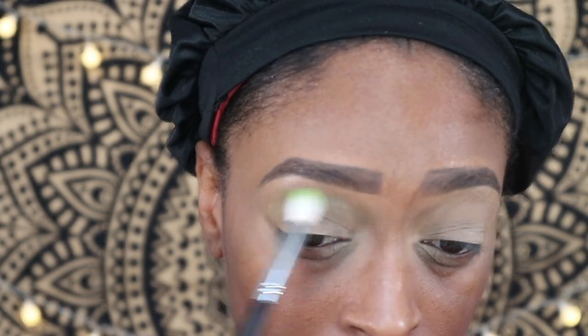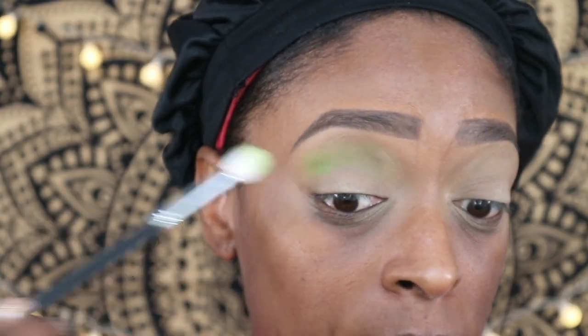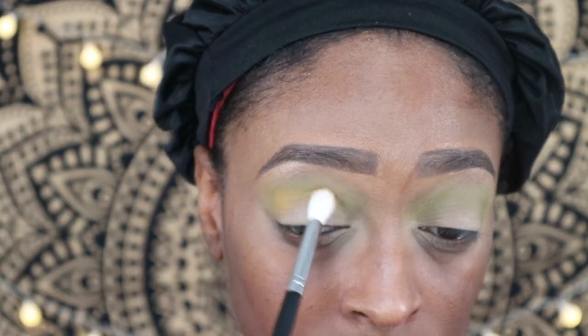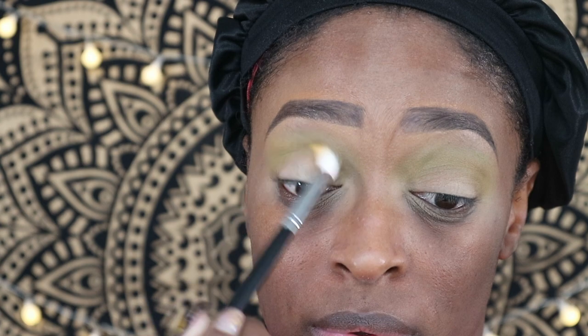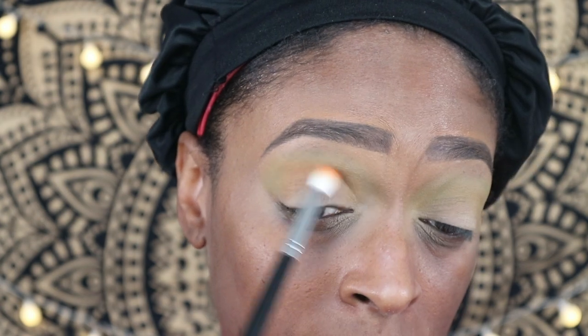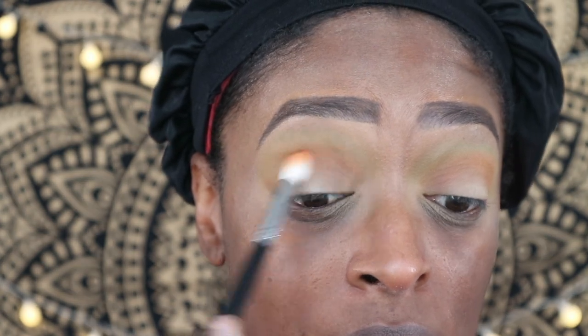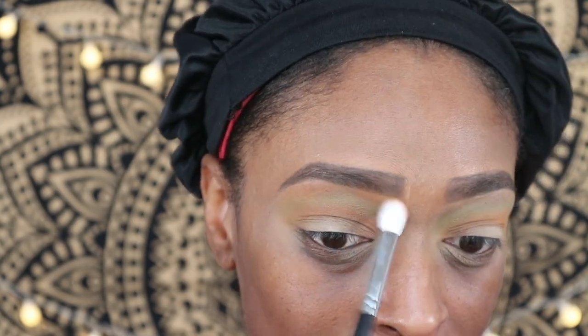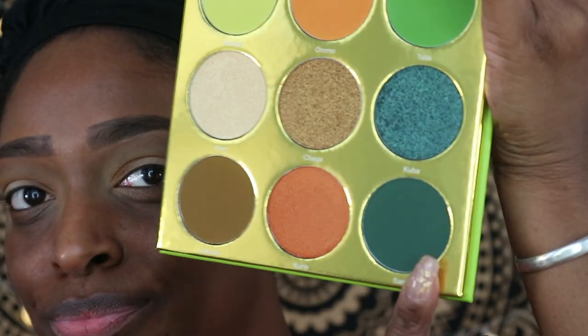The first shade I'm going to use from the Tribe palette is called Maasai — it's kind of a bright green. I didn't pack it on heavily; I just wanted a green in the transition. Then I go in with the shade underneath called Oromo and blend those together. Next I go into my Warrior 2 palette and use the shade Zama as a transition crease color, blending it into the lime green. Then I use the shade Yoded from that same Warrior 2 palette and apply it under my brow bone since I'm not doing a brow highlight.